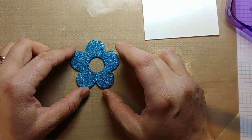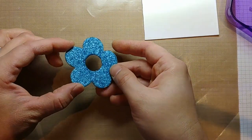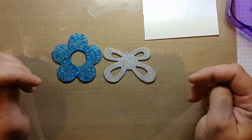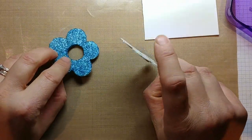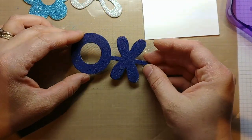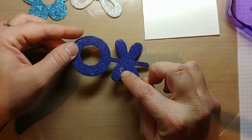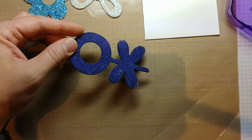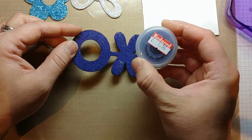Here's one of those chipboard elements — I covered that in Tim Holtz Distress glitter, which is a more chunky, bigger glitter, and then another one in iridescent white. On the front it looks quite nice. Then this was one of the microfine glitters, and I was a bit disappointed because it wasn't as glittery as I thought. You can see a little splodge of the iridescent glitter and the comparison between the two.